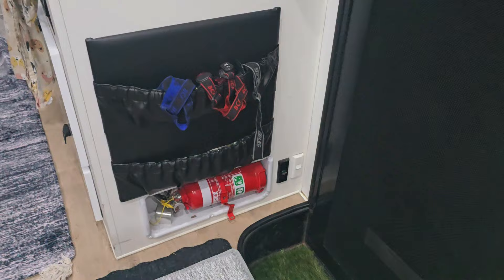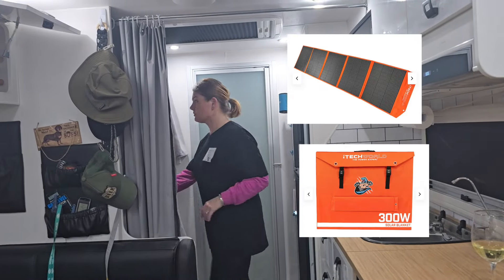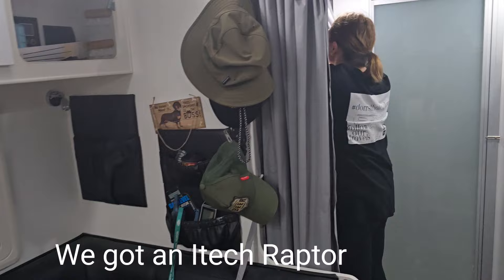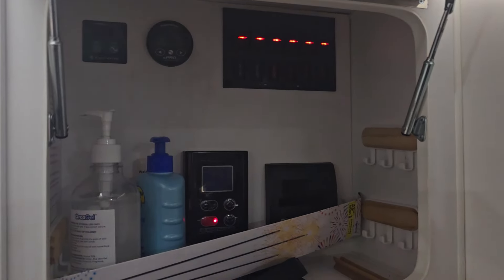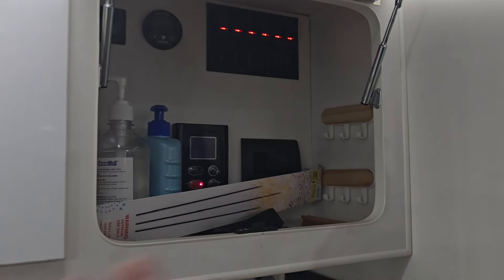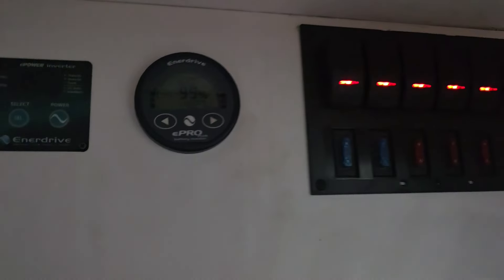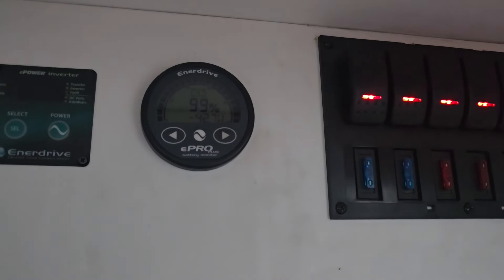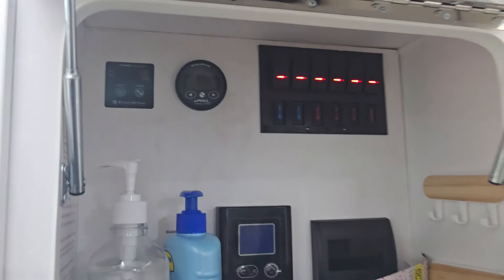We want to get a bit of extra boost in our solar, so we've got the caravan going in soon to get a second Anderson plug put on the outside for an external solar panel. I wasn't confident enough to do that installation myself, so I'm paying someone - can't do everything ourselves. The battery section shows the van's been sitting outside the front of our house and it's at 99% charge. All the lights and everything on in the van now are being powered by the solar which has charged up our battery.